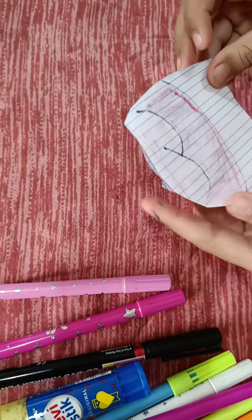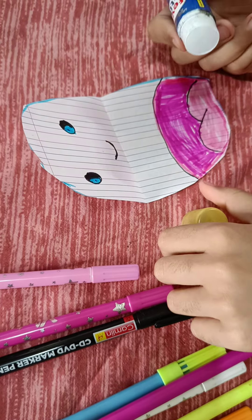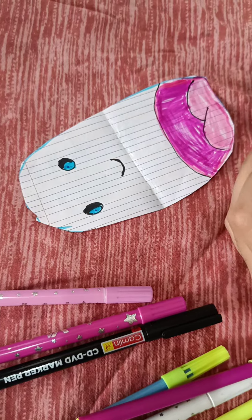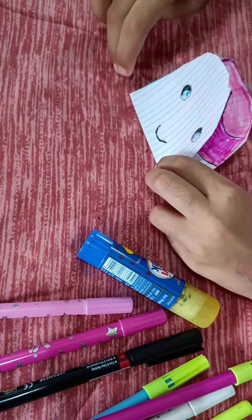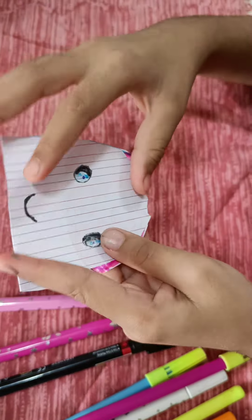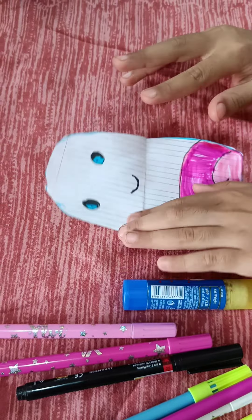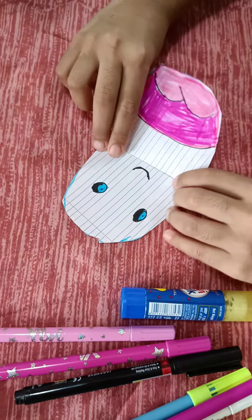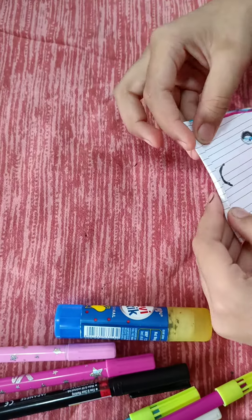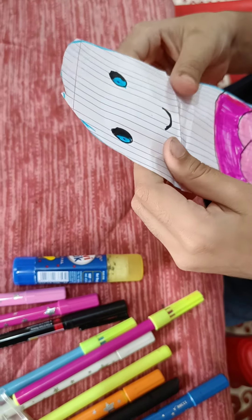Then you are going to fold it and then open it. Then you are going to fold it. After you open it, you have to fold it this way. And this one should be this way. And it is finished!